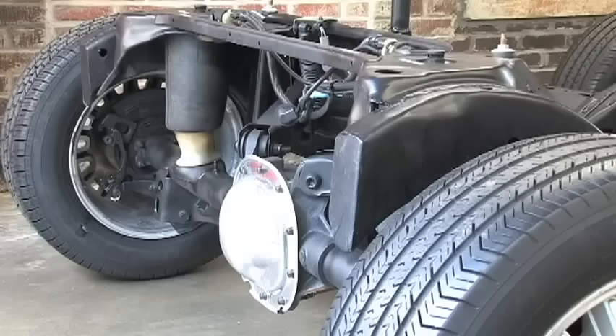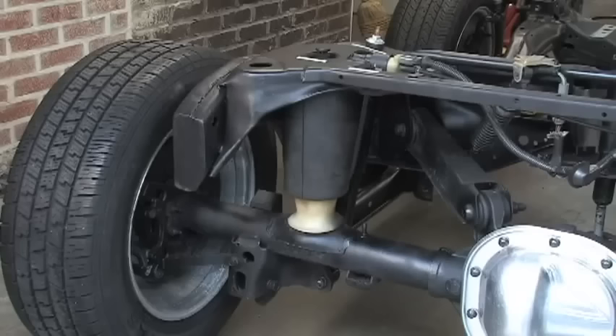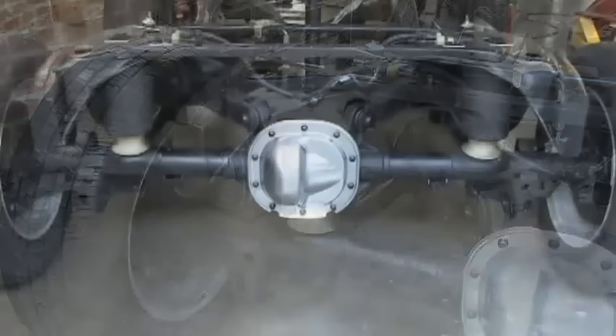Proper riding position also provides optimum comfort for the passengers. When Chris simulates the removal of the weight from the trunk, you will see that the car is riding too high — this too is unsafe. The automatic system in your car senses the rear of the vehicle being elevated and releases air from the air spring. It does this by opening the solenoid and releasing air through a valve in the compressor into the atmosphere. Now you can see the car will be riding safe and level.